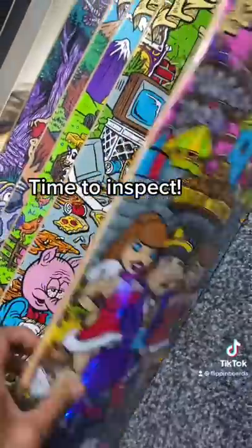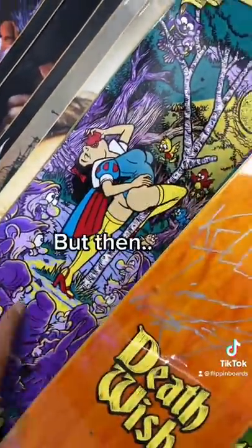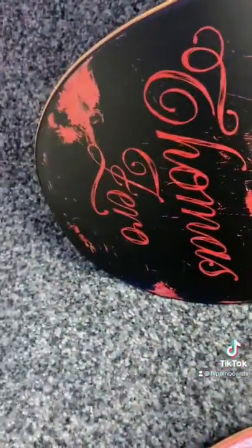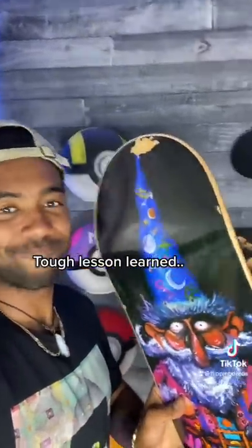So it was time to inspect the decks. I took out all of them, and in the beginning the inspection was going very well — I was actually feeling pretty optimistic. But then it happened: the last three decks had scuffs, scuffs, scuffs. And these decks are not cheap, so these scuffs are literally costing me a lot of value.